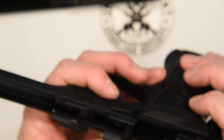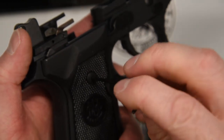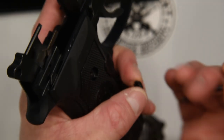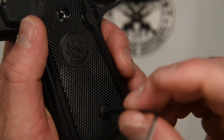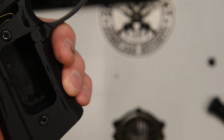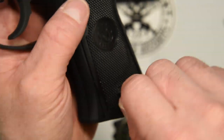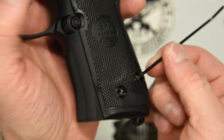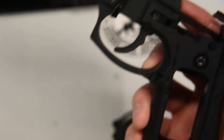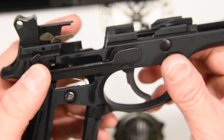Now we're about as far as we can go without removing the grips. Go ahead and take our 5/64 Allen key and remove these four grip screws, two on either side. You'll see there's a little locking washer in there, so make sure you keep those together with all the screws. Go ahead and pop that grip off and set it aside. Now we're going to flip over to the other side and pop off that grip as well. Now we can see the internal structure of the frame, which gives us all the working angles we need to do this correctly.